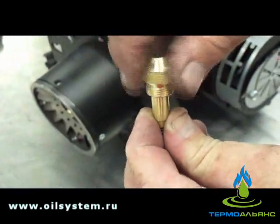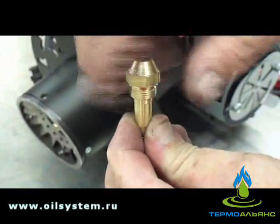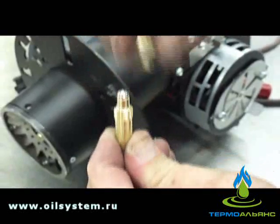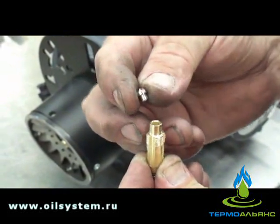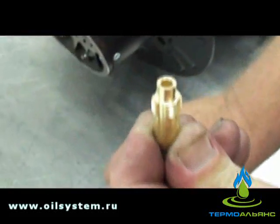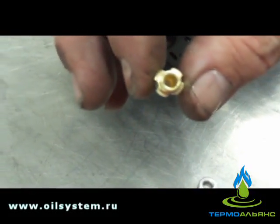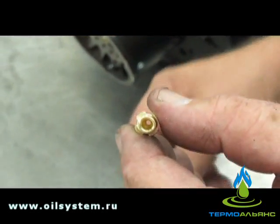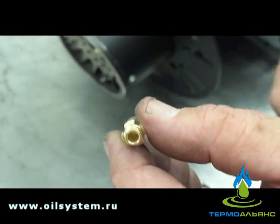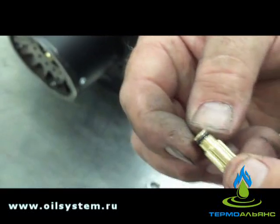Cracking it loose. You want to be able to see clear through the other side. That's a good example of a clean nozzle. This of course hasn't been used. Check the o-ring and make sure it's good — no cracks or anything in it.